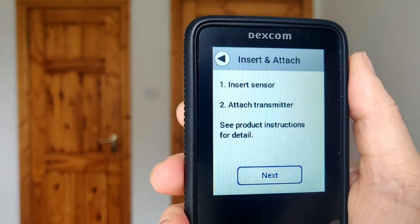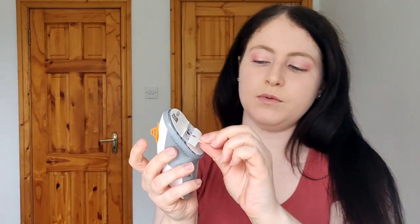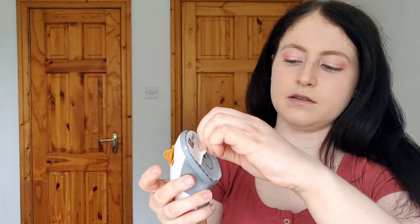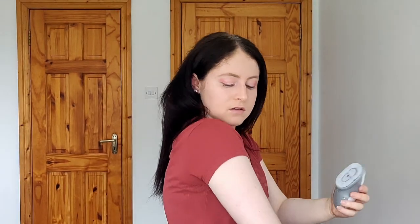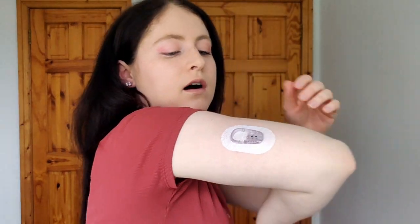Now it tells us to insert the sensor and attach the transmitter. For sensor application, you take off these two bits — that's the shape of the sensor ready to go. You can also break off the tab beforehand; I like to do that because it's easier before it's on your arm. When you press the button it applies the sensor, so I'm going to put it on my arm about here and press the orange button — and the sensor is on.